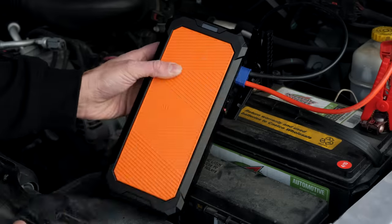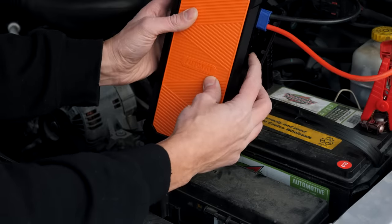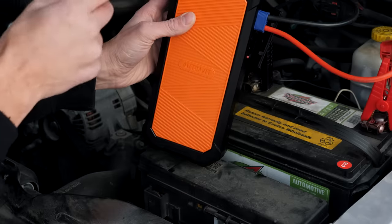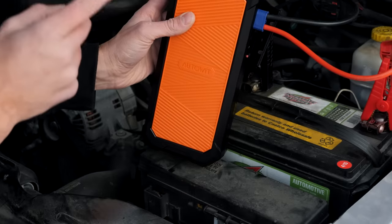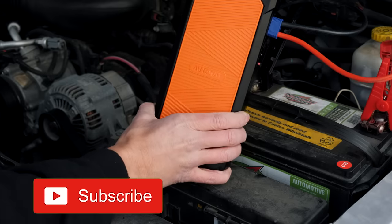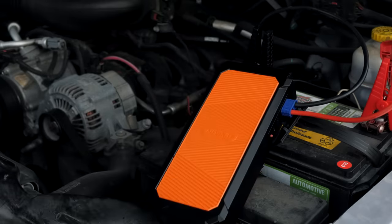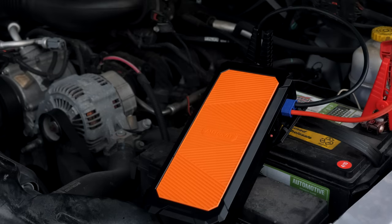You can't just go back and start it — you have to come here to the side and press this red button, and it'll count down. And now it's discharging. You have 10 seconds to fire up the vehicle.